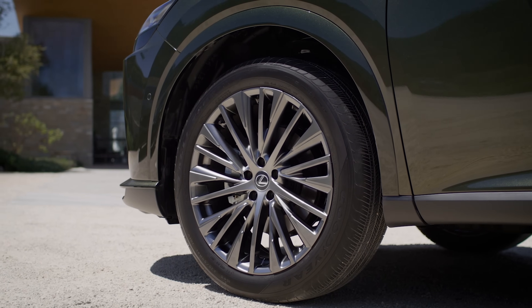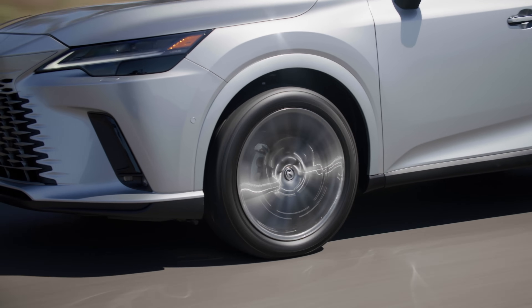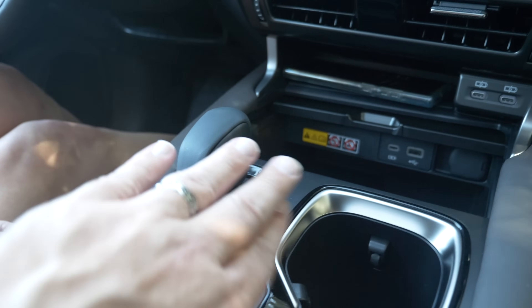A big difference between the NX and this RX is that this model runs on regular tires — no run flats — for a smoother and quieter ride. They've also got a new digital gear selector, which we've already seen in the NX.